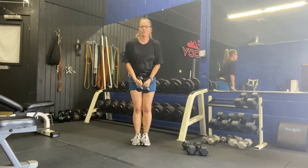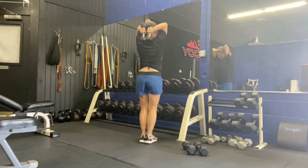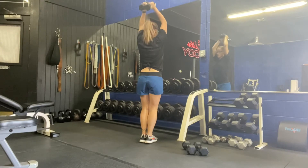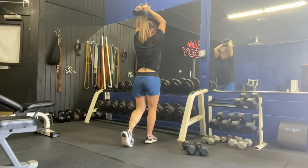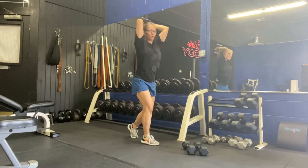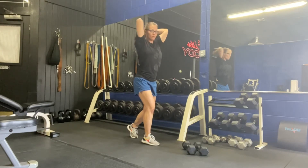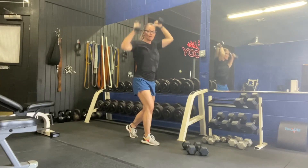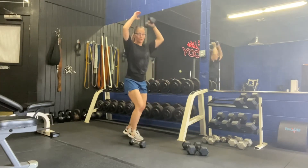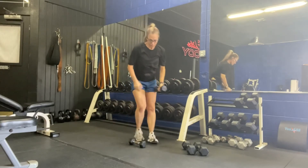Bring those dumbbells together in front, bring them overhead. Drop them straight down and drive straight up. Same form to protect your back — if you need to, split your feet, keep your core in nice and tight. Those elbows are right to the front, no chicken wings — biceps by your ears. Straight up. If your weights are heavy, drop one weight and drive up with just one dumbbell. Your choice — again, ten of each.